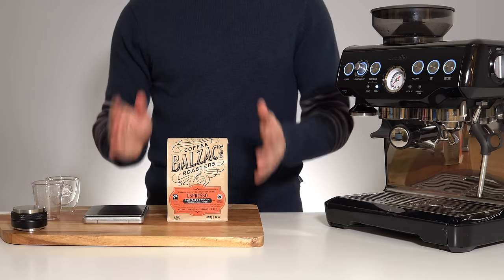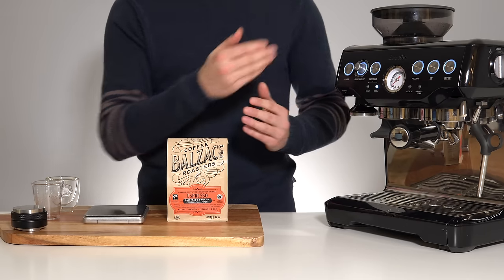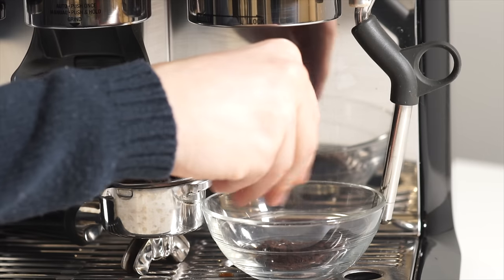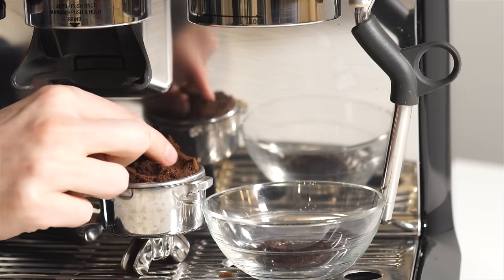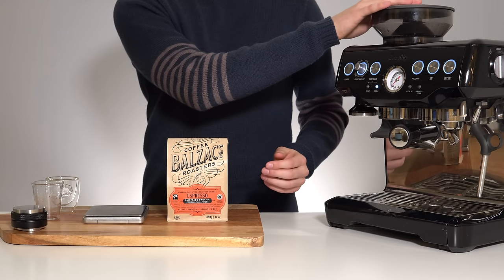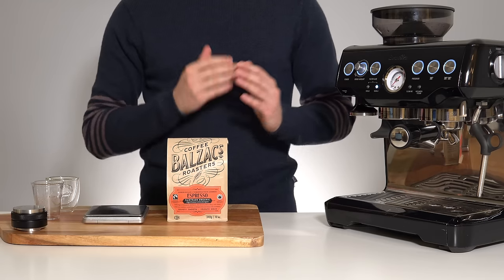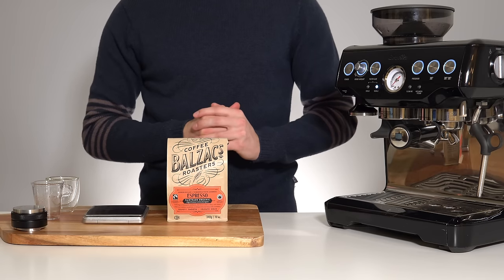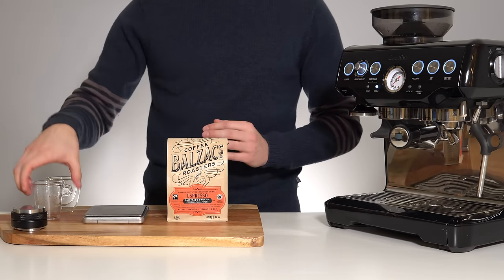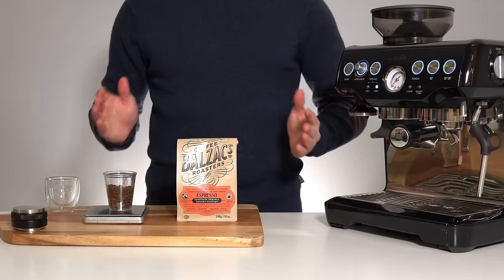To get 18 grams directly into your portafilter, you can grind directly into it and weigh it, but this can get messy and you end up wasting some beans. What I recommend is emptying your hopper completely, grinding out whatever is stuck in the burrs, and then only putting 18 grams into your grinder at a time. This also helps improve freshness.